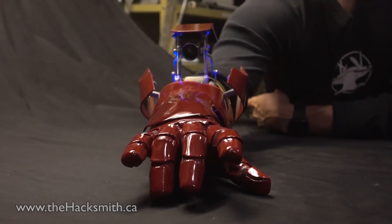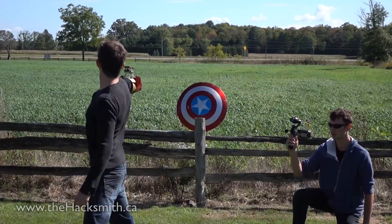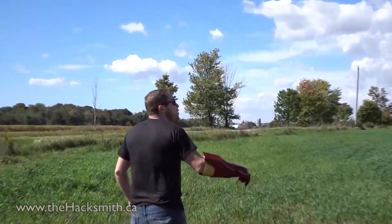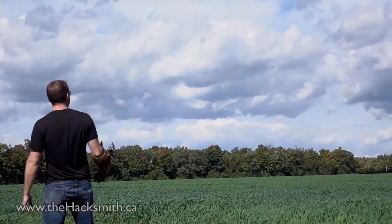He was even able to show a pretty cool Iron Man rocket launcher device made by one of his friends. While still just a concept, the rocket launcher itself could easily be embedded into a real Iron Man suit and maintain functionality. It was a really cool concept and if used by someone who knows what they're doing, this could actually be really useful.